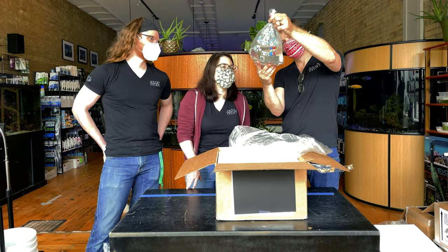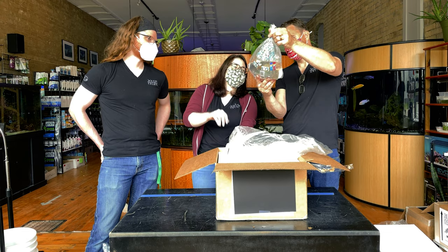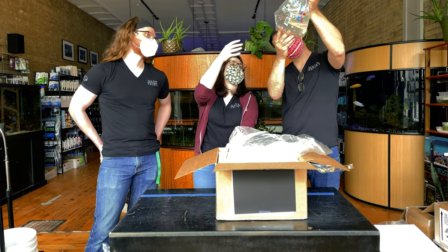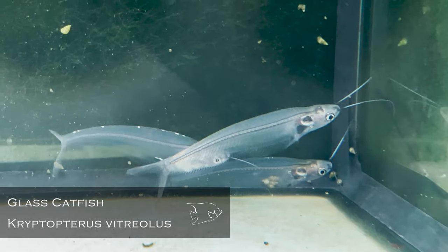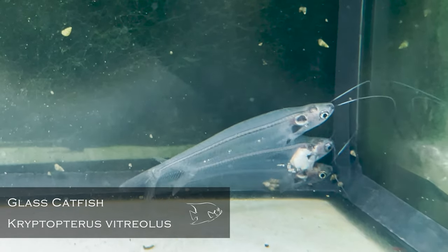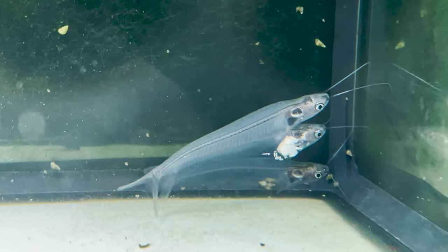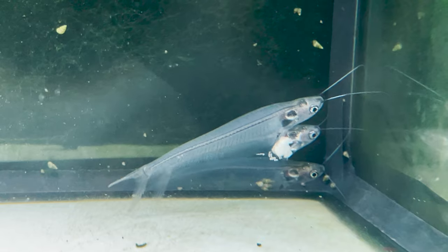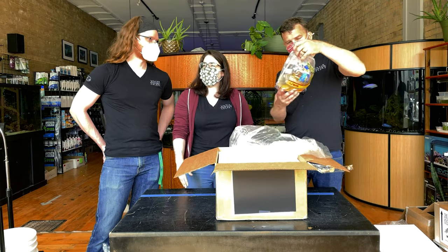Glass catfish — fish that look like aliens. They're so cool. When you're holding them up in sunlight you just get that rainbow ripple off of them. What an amazing fish. I remember always thinking they were a challenging fish but I didn't know how to keep them. They really want to be with friends — they don't do well by themselves. When they're in a group, other fish kind of ignore them because they can't really see them. They don't school — they just hover.